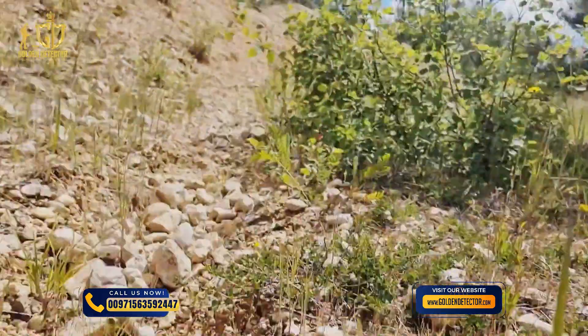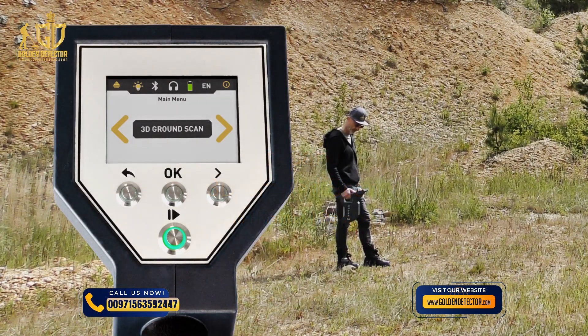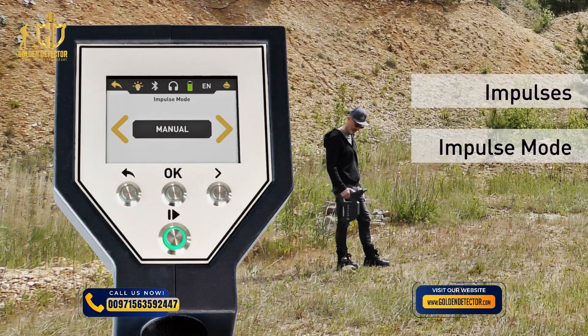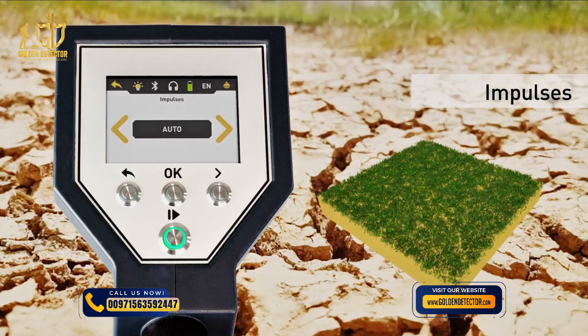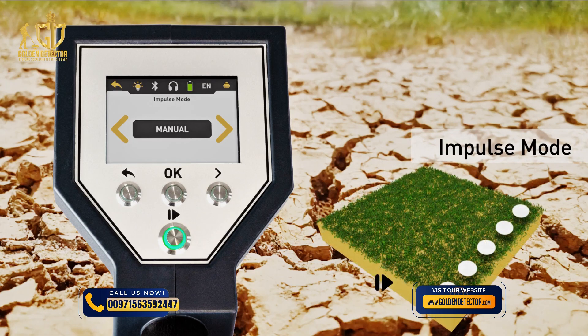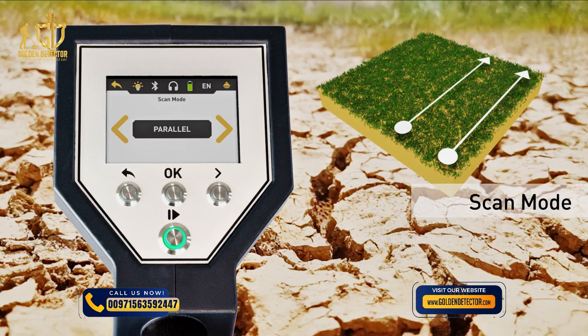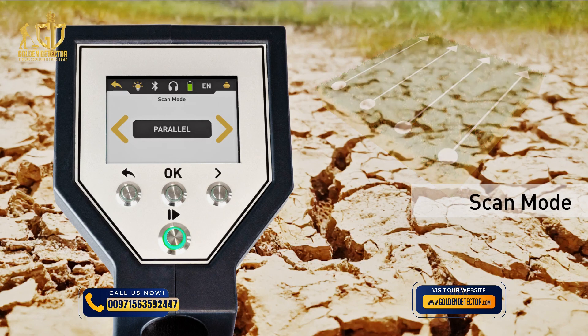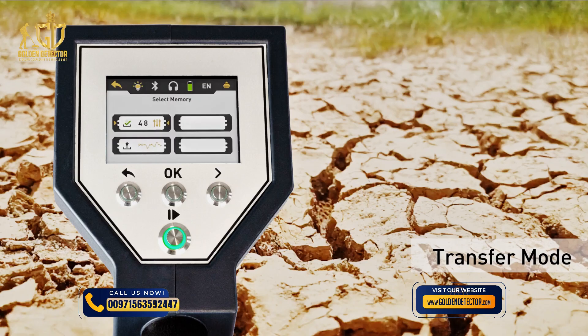In rough terrain, it may be useful to choose the manual impulse mode. Select 3D ground scan and adjust the parameters: impulses, impulse mode, scan mode, and transfer mode. Set the number of impulses — we recommend auto. In manual mode, each measure value will be recorded manually by pressing the Start/Stop button. The scan mode defines the direction on the scan field. Finally, define the type of data transfer: choose memory and select a slot to store the measured data in the internal memory of the Rover C4.